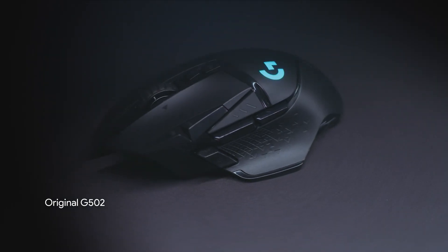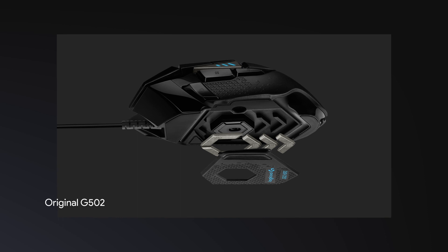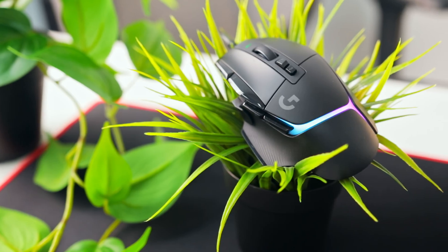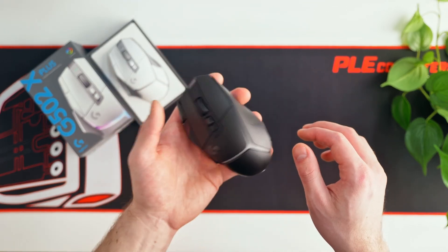For anyone unfamiliar with Logitech's legendary original G502 mice, it contained the ability to fine tune the weight. They've removed this and instead decided to make the new G502X lighter overall, weighing in at 106 grams.